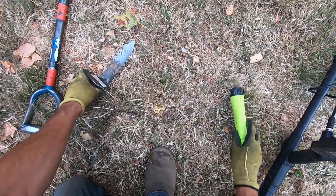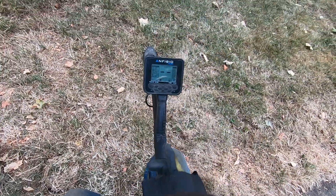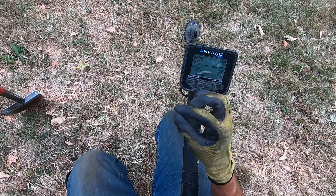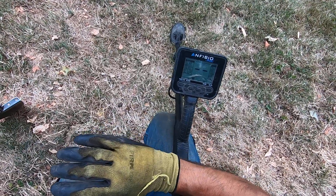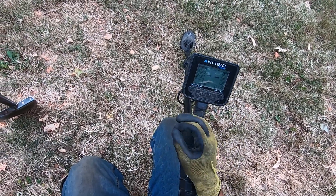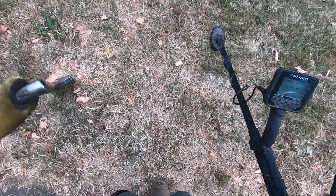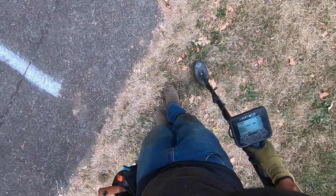See, that's what I've been talking about with the Anfibio — you can really fine tune the adjustments. The gain on the Anfibio really is a depth indicator. Just small little increments, like a quarter inch at a time, and it doesn't alter the tones, doesn't alter your clipping, doesn't discriminate like the Simplex. When you go lower on your gain on the Simplex, it discriminates and drops your volume level down and alters your tones a little bit.